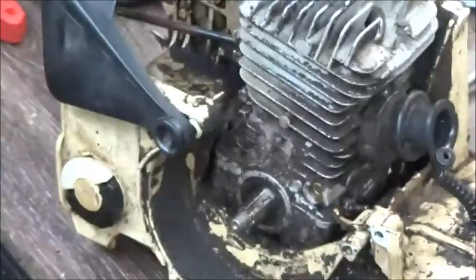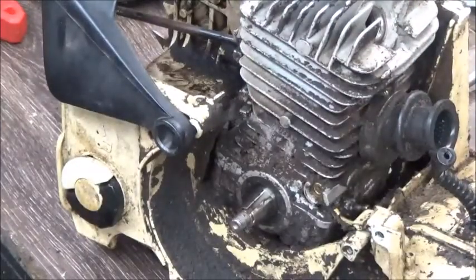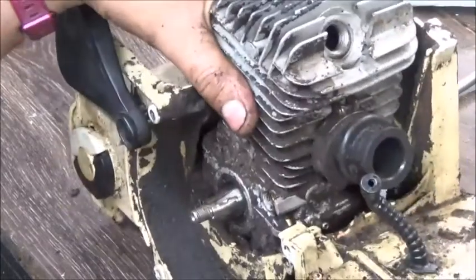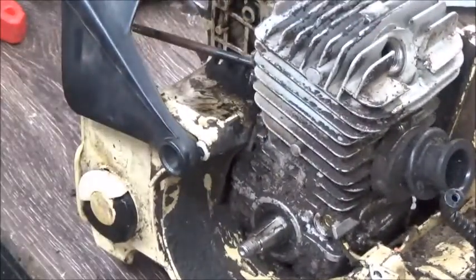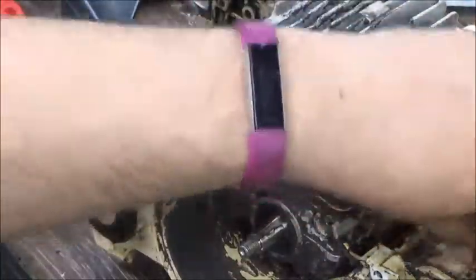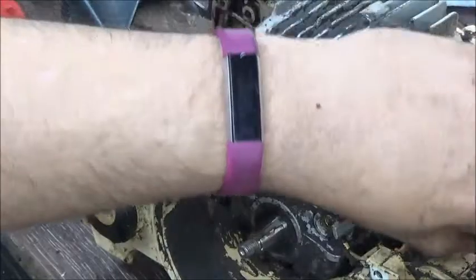Not bad - just here normal. I believe it was a low-hour saw. Had a ton of compression, would just fire really easily on the prime. This dirt and grime you see is just normal. Next thing I'm gonna do I guess is get the bolts out the bottom and get the engine block off of it.